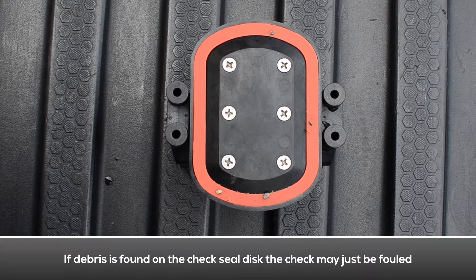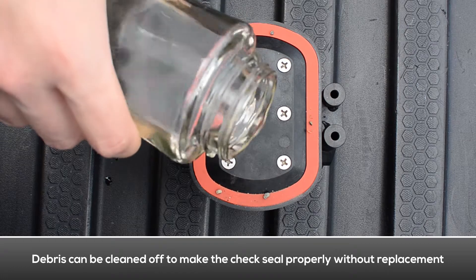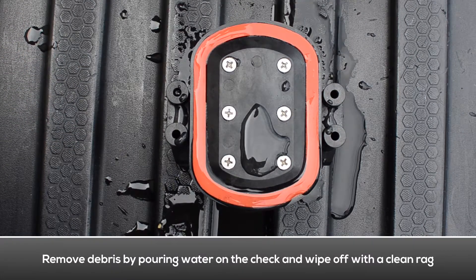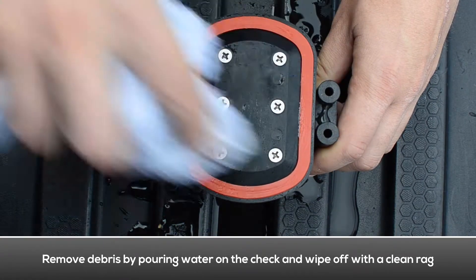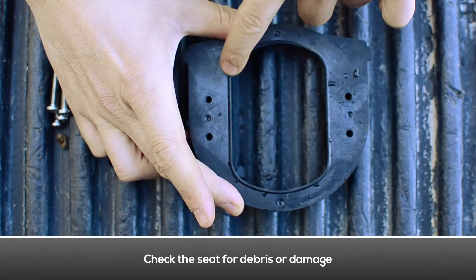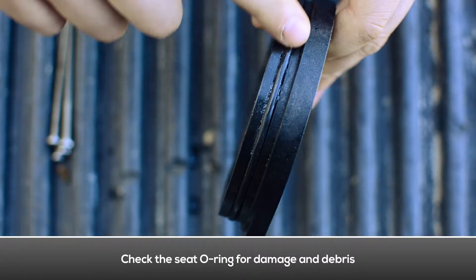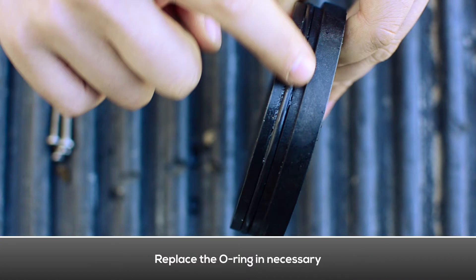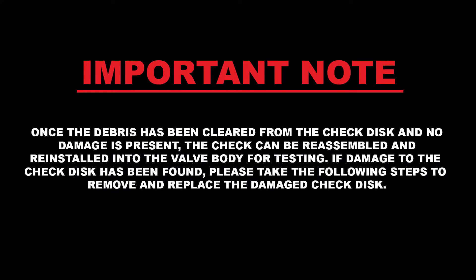Loosen the tower screws with a Phillips head screwdriver and separate the tower assembly from the seat. If debris is found on the first check seal disc, the check may just be fouled — the debris can be cleaned off without having to replace the check seal disc. Use a rag and some water to clean the debris off of the check seal disc. Examine the seat for any debris or damage. Examine the seat o-ring for damage and debris; replace the seat o-ring if necessary. Once the debris has been cleared from the check disc and no damage is present, the check can be reassembled and reinstalled into the valve body for testing.